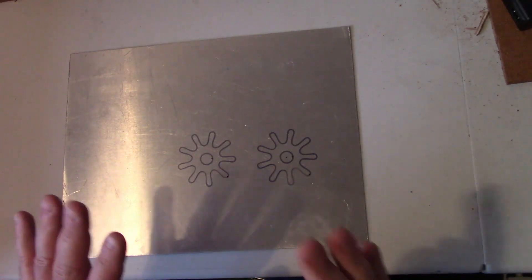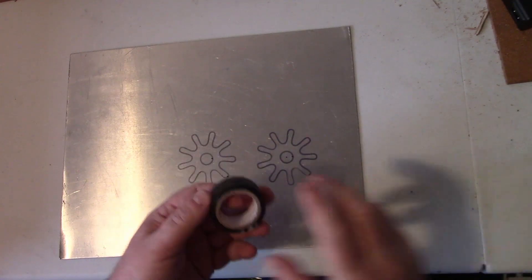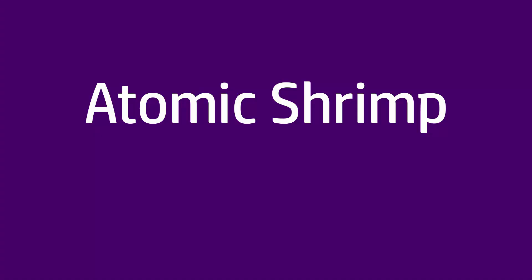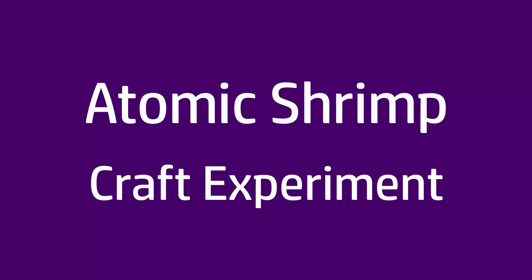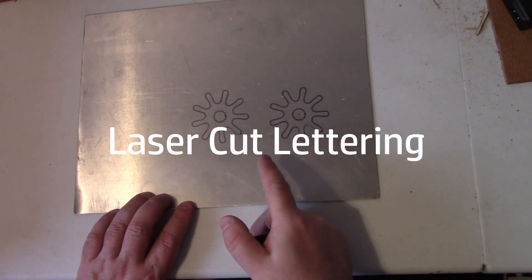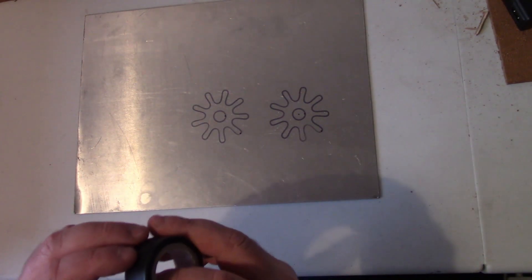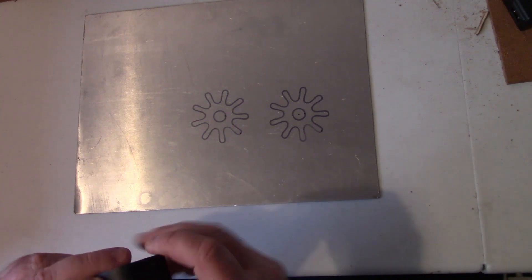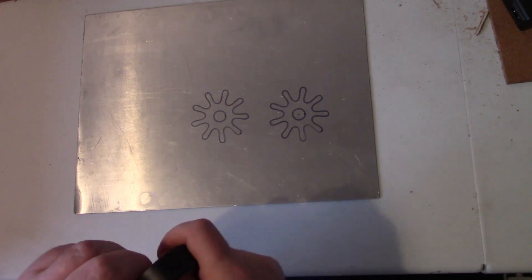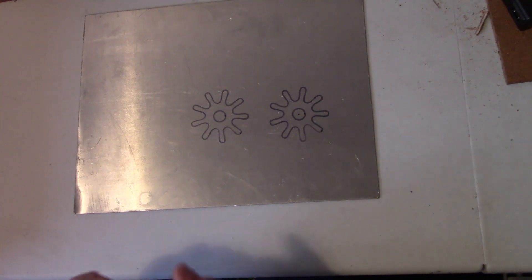Today we're going to do some experiments with metal, black plastic insulation tape and lasers. My laser machines will not cut metal, however that's not what we're going to attempt to do today. What we're going to try to do is create some sort of stencil or mask directly on the metal.